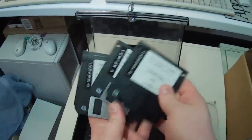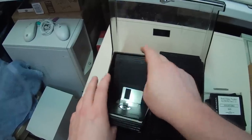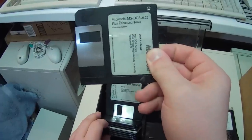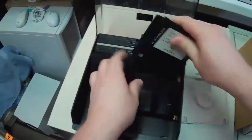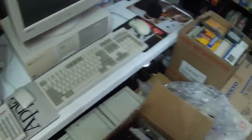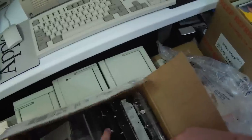Antivirus Toolkit by Dr. Solomon — ooh, neat. I like the antivirus stuff. It's mostly blank. There's some DOS 6.22 plus enhanced tools. I don't see any Win 3.11 disks, or if they are in here, they're not labeled.